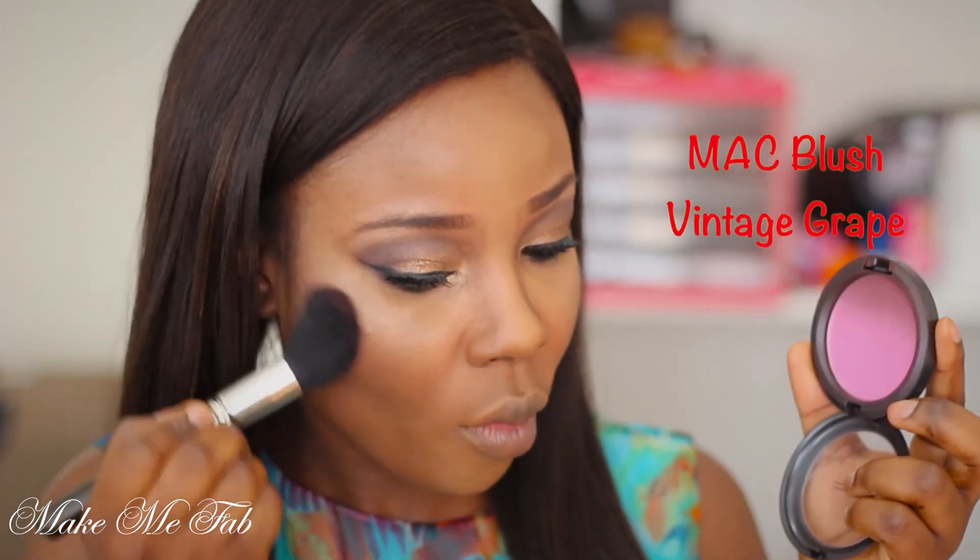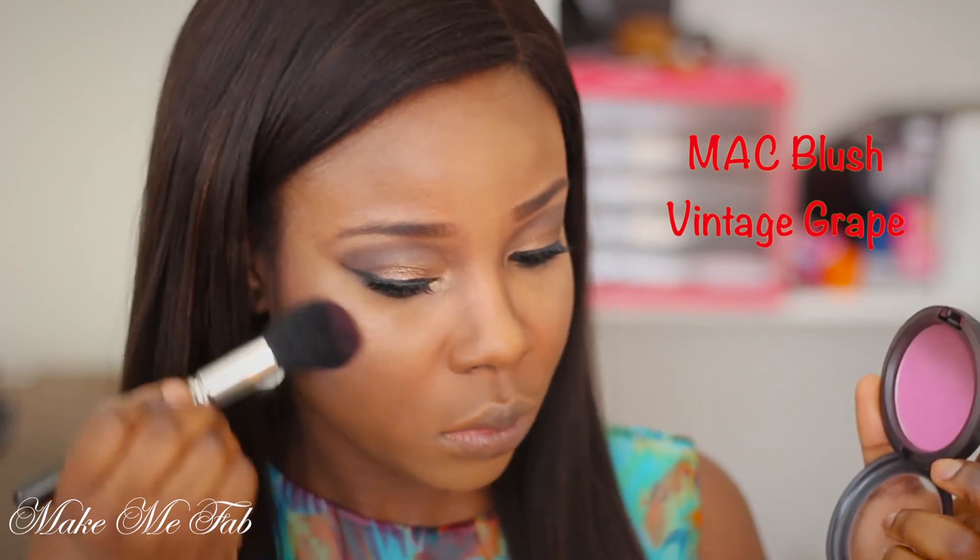Using the Smart Blush in Vintage Grape, I'm applying that onto my cheeks. This is limited edition and I've had this for a very long time.